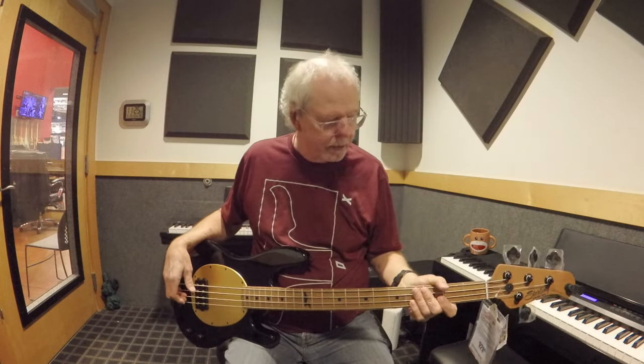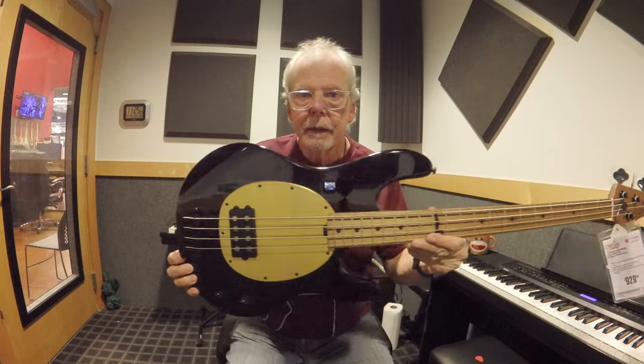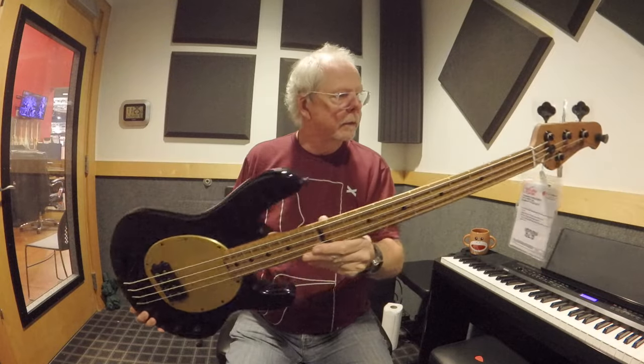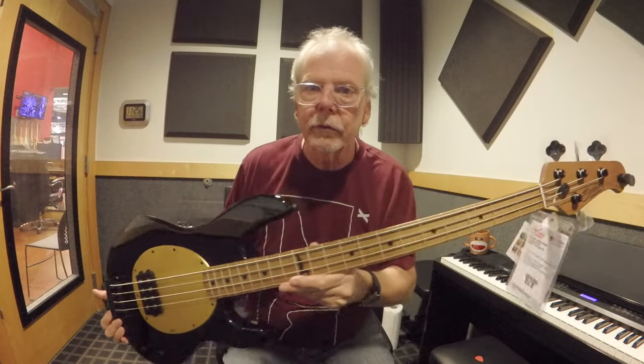Hey guys, Bob Black Bob on Bass, thanks for joining me on my channel today. We've got a really cool bass to look at — it's the Pete Wentz signature. It's a Sterling by Music Man.